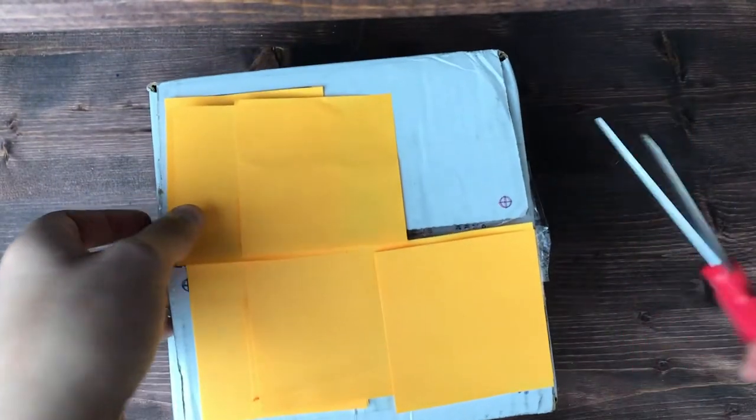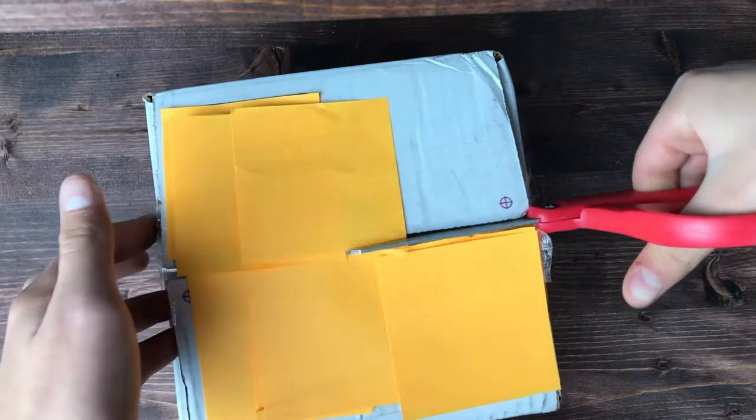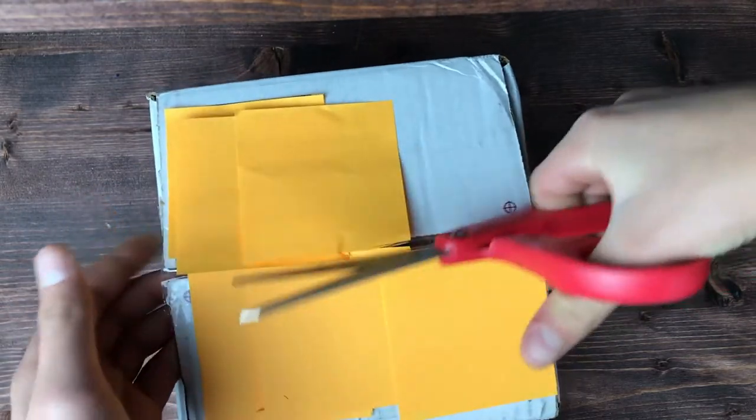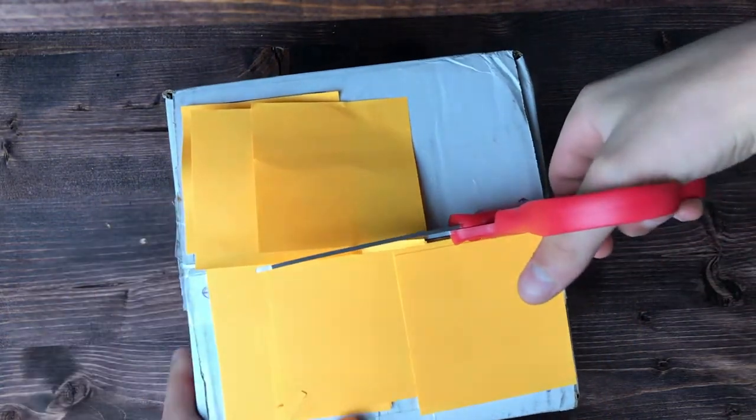Alright, let's see if we can get through the middle here. I did get a very good deal on this, so I'm very excited to add this to my collection.